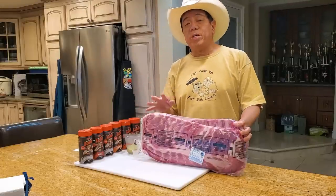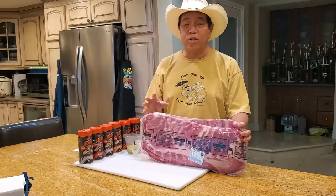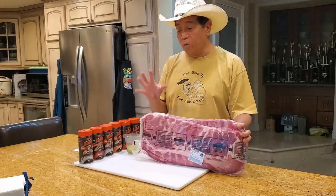I have an episode here that I've been trying to make for a while now and I call it the compassionate cannabis ribs. You heard me right — cannabis, or ganja, marijuana ribs.